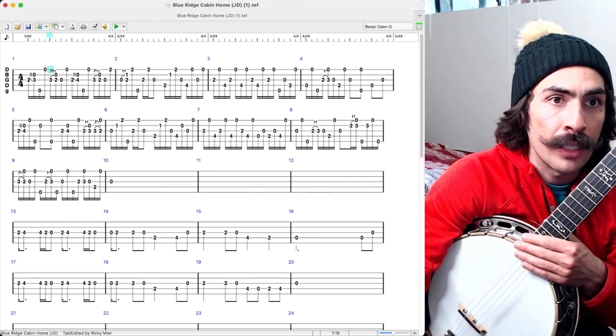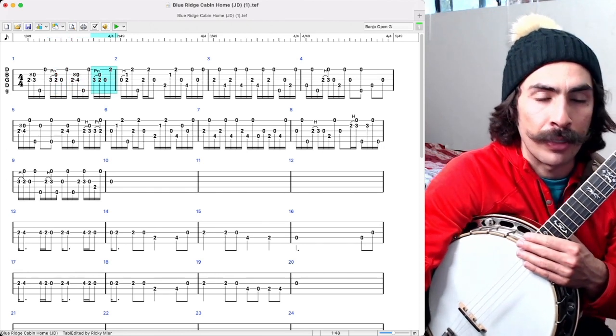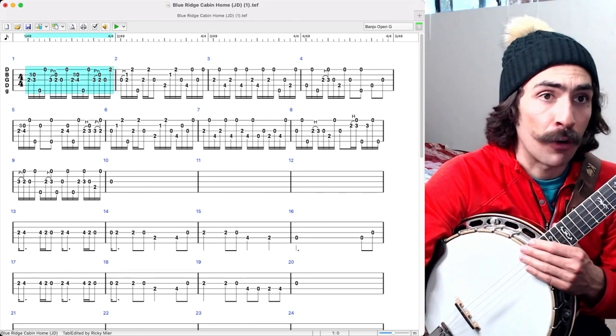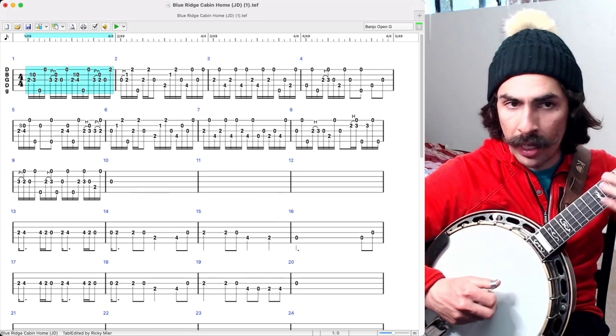The pattern is: thumb, index, thumb, middle — repeated across each four-note group. So thumb, one, thumb, two — meaning thumb, index, thumb, middle — that's how the first measure is iso-rhythmated. And that's coming from the underlying melody.